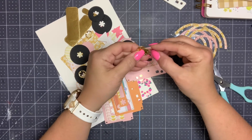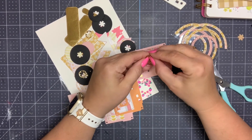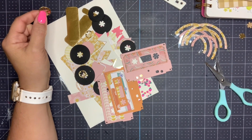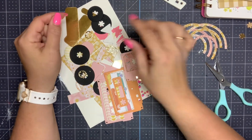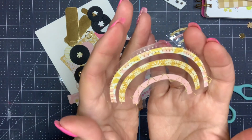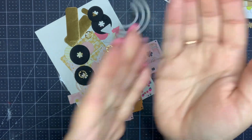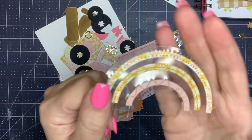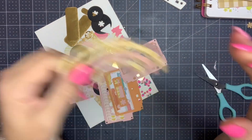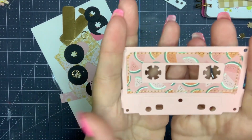I wanted retro pieces, so I went with some cassette tapes. I did some popsicles for summertime. I'm going to make a little lemonade stand over here. I put together these little rainbows already — I did it with the acetate. I sewed each rainbow layer on there, so I made up two of those. These are done. I did a little bit of prep work on the tapes — I just sewed around the edges.